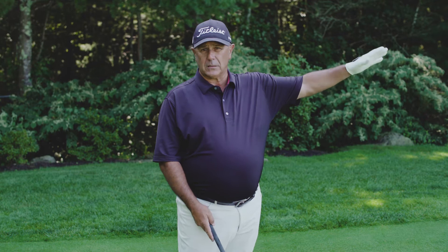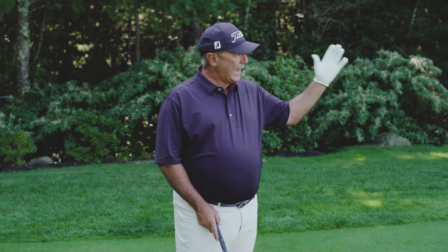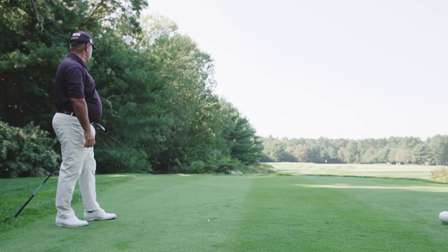Hi, I'm Tom Patry. I'm a Titleist staff member and today I want to talk to you about hitting a tee shot when you've got extreme trouble down the left side of your fairway. In this case right here I've got a very tight par 4 hole and this boundary is right up against the left side of this fairway.